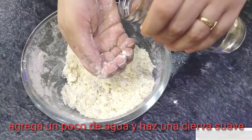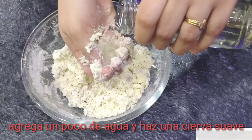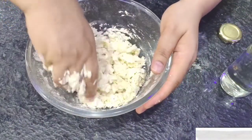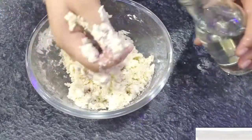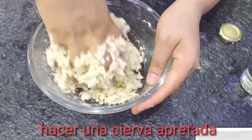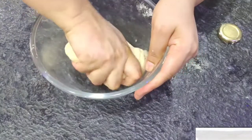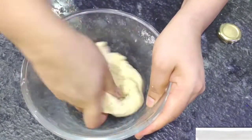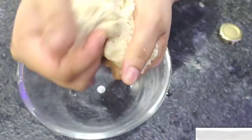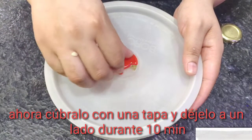Add a little water. Now cover it with a lid and keep it aside for 10 minutes.